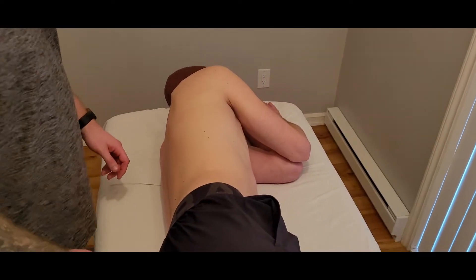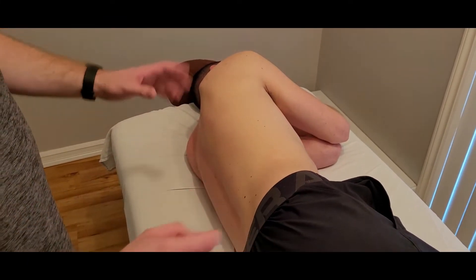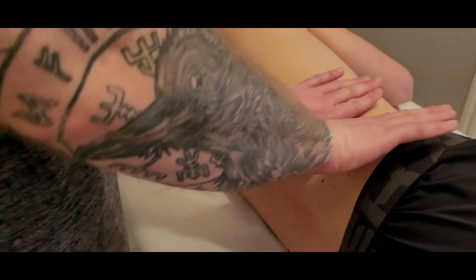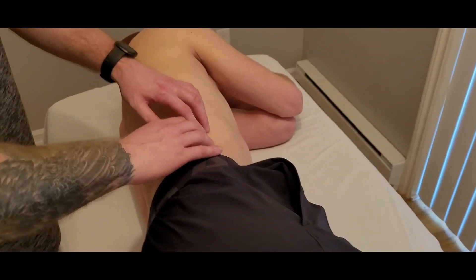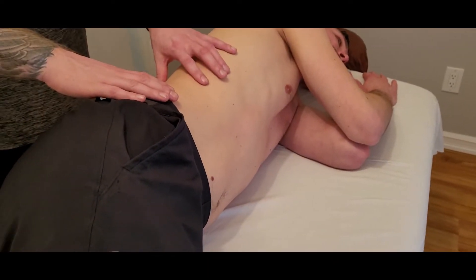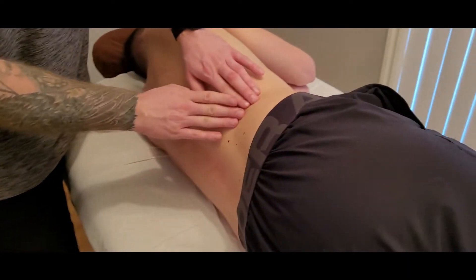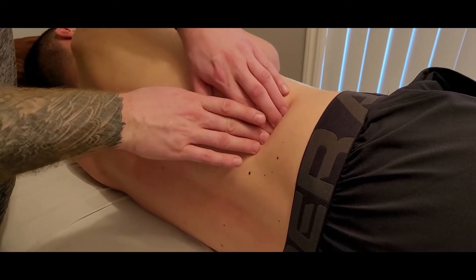We're going to be palpating the transverse abdominus. I prefer to start off in a sideline position since this muscle goes as far back as the thoracolumbar fascia, attaching along the iliac crest as well as the ribs, and making its way towards the linea alba. The sideline position gives better access to that back area, so I'm going to start by palpating the 12th rib right here.